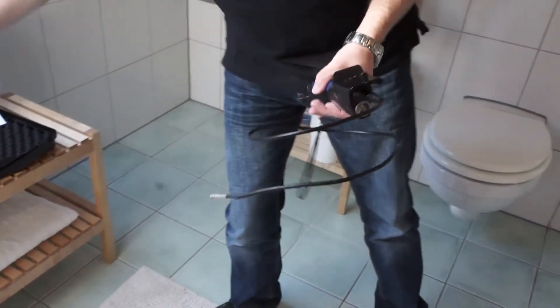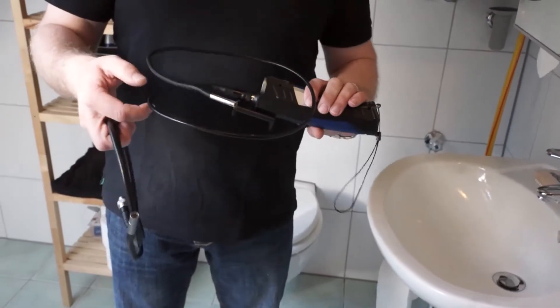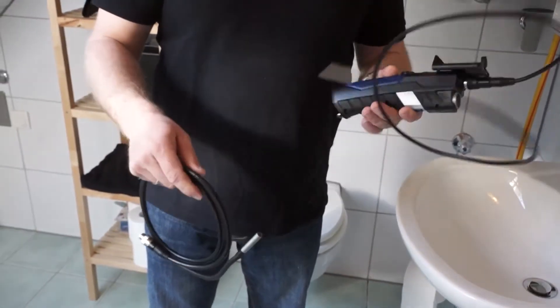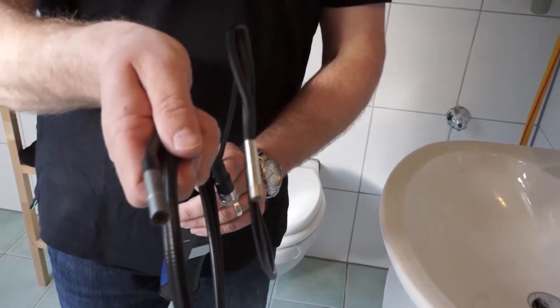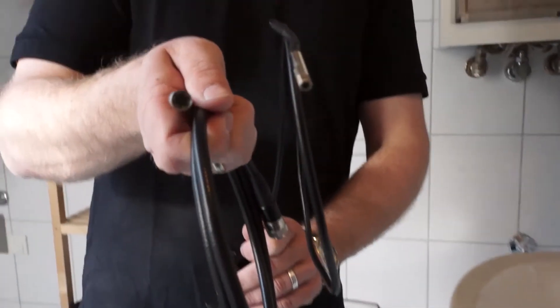The video endoscope is available with two goosenecks. One has a length of one meter and a diameter of 5.5 millimeters, and the other is 1.2 meters long and is rather thicker with a diameter of 8.5 millimeters.